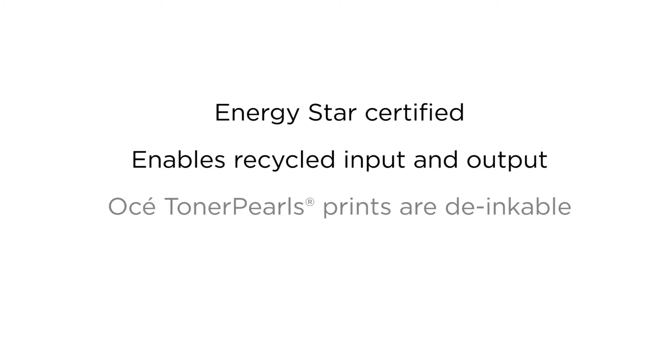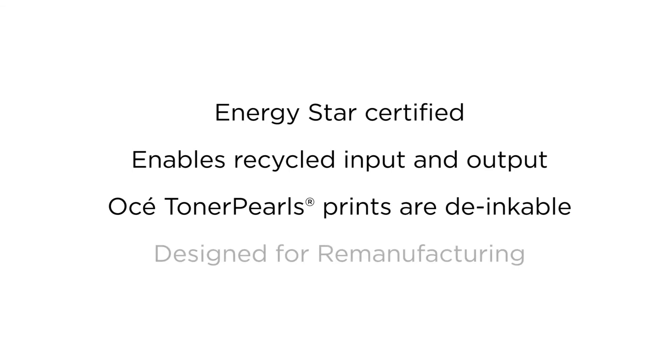The OSEI Toner Pearl prints are de-inkable for better paper recycling. The machine itself is designed for remanufacturing and reuse by OSEI, forerunners in circular economy.